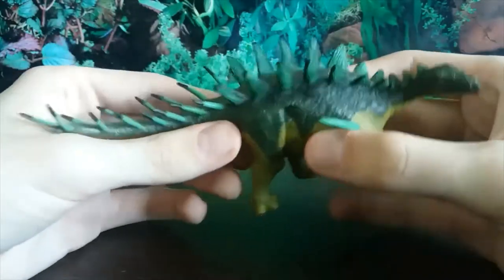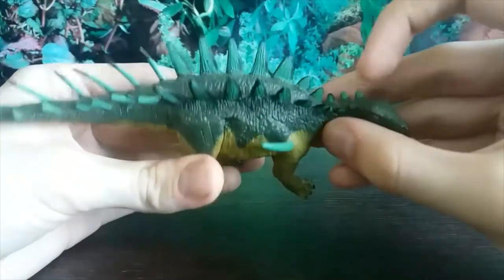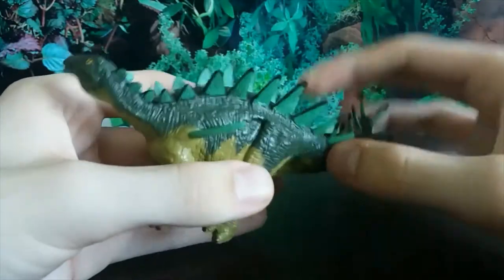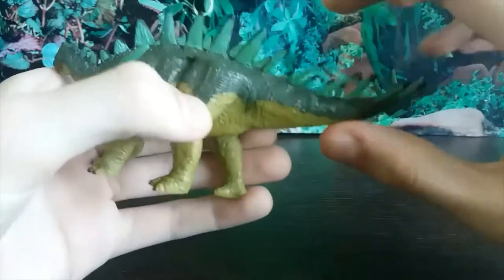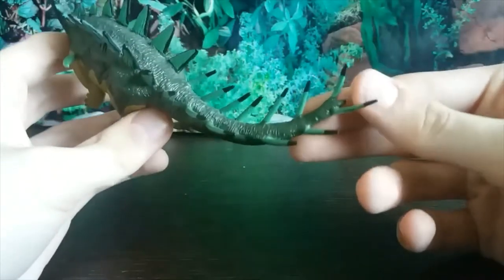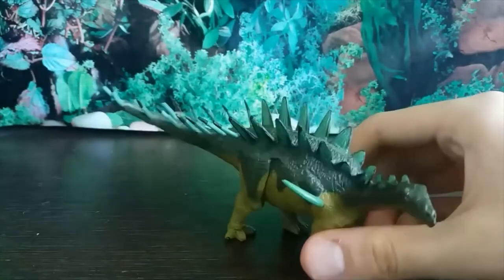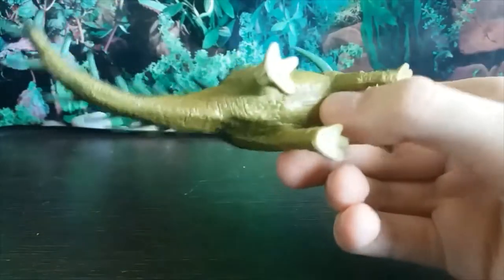The tail is nice and long and the proportions on this figure are really good. Dacentrurus has plates from its neck to about its hips, and I really like the color of these plates — they're almost always red on figures so it's nice to see something different. Then we transition into spikes along the tail. This may have been a thagomizer at the end but we don't know for certain, because the remains of Dacentrurus are somewhat fragmentary and not always in the best condition. No cloaca unfortunately, but that's okay.